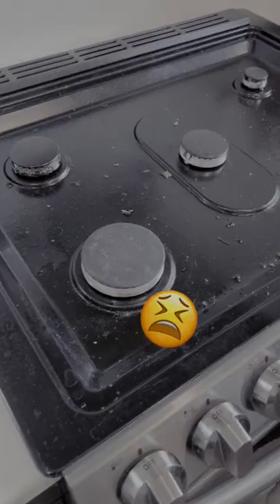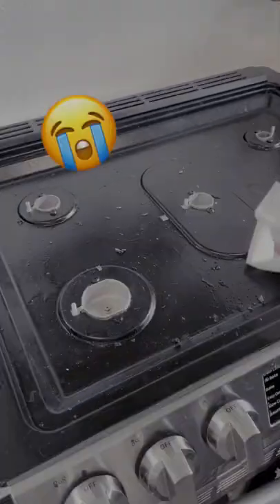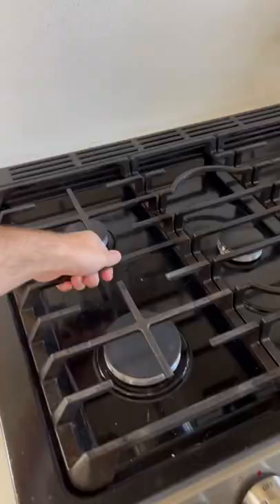Cleaning the stovetop — it's got to be the task I hate the most in the kitchen, but you don't want to be that roommate. Let's get to it.